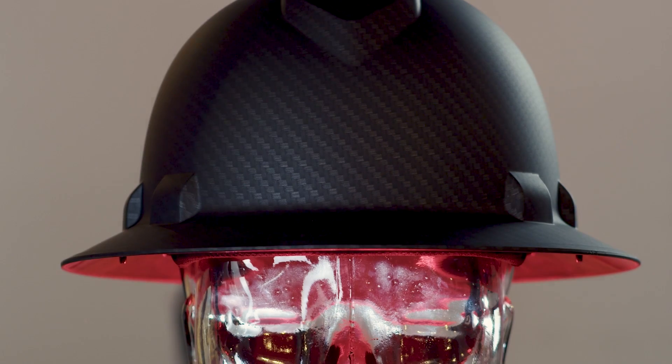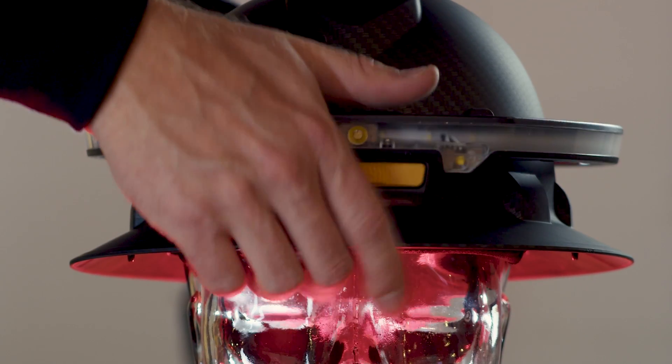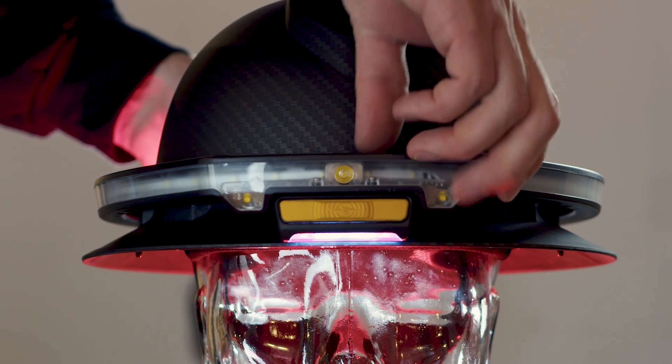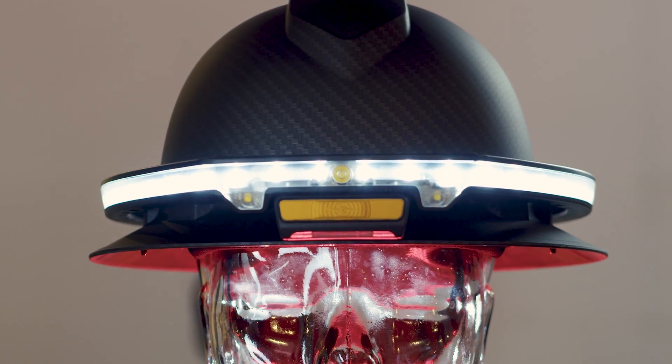To learn about Sixth Sense's fall detection features, please watch the Illumagear app video. Thanks again for choosing and trusting Illumagear products for your personal safety.